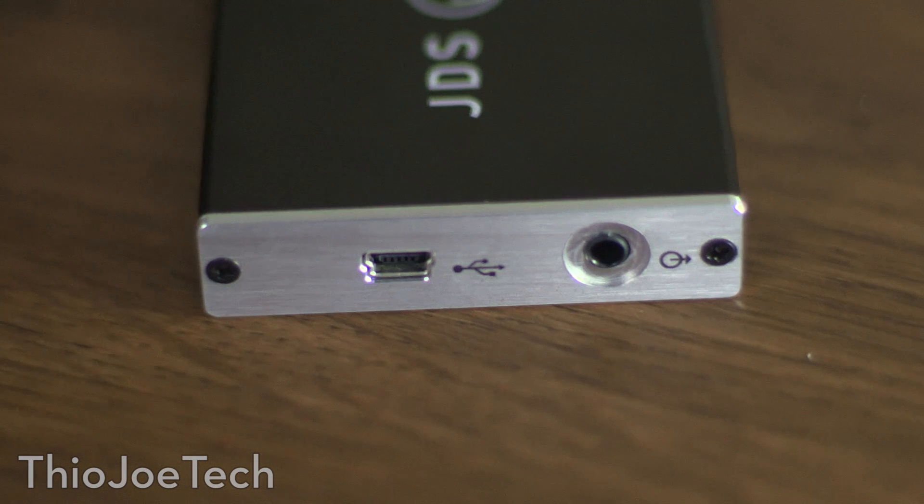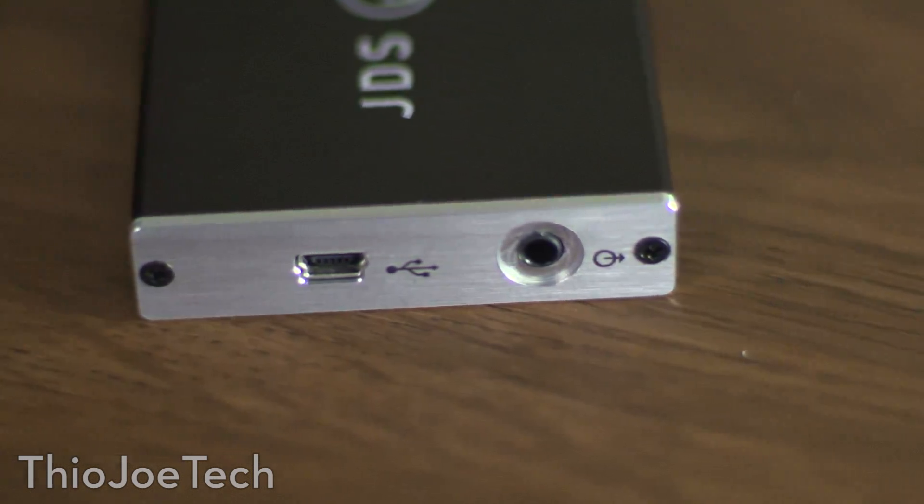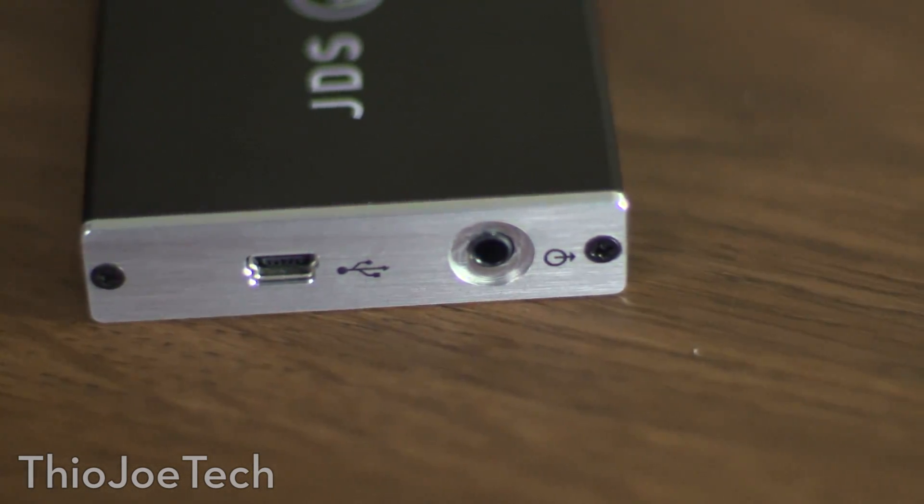That plugs into the amplifier, which you then plug into the headphones. You don't need these — I got them from what I was reading. It really does make the sound a lot better, but you could definitely still get a lot of benefit out of a really good pair of headphones even without these.